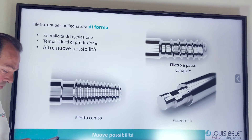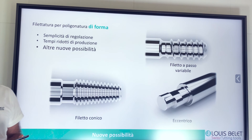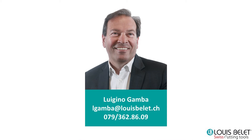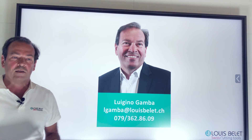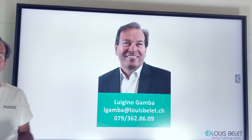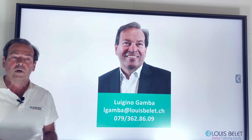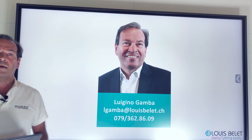Se avete domande sono qui, altrimenti potete porle tramite la mia email o chiamarmi direttamente. Essendo un utensile speciale, andiamo ad affrontare specifiche richieste sia per quanto riguarda i materiali sia per quanto riguarda la forma. L'importante era far vedere la competenza della Louis Belay per quanto riguarda le frese di poligonatura e anche frese di certi profili, sia conici che raggiati.